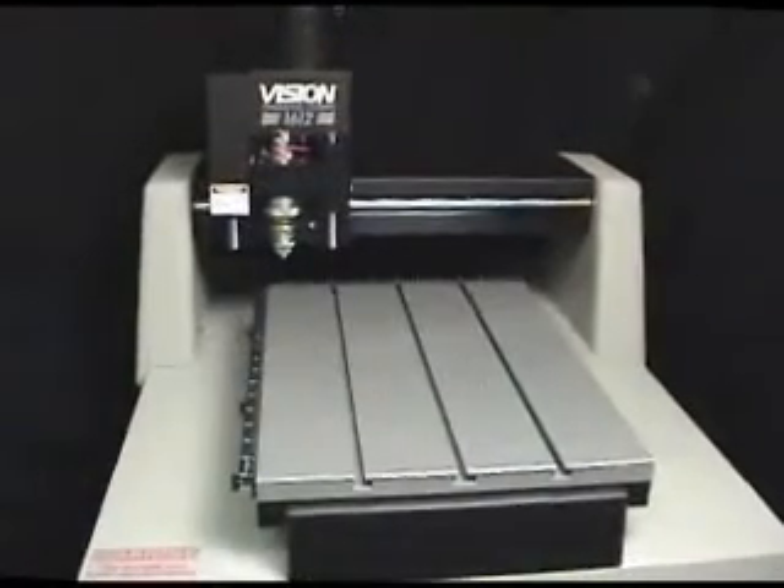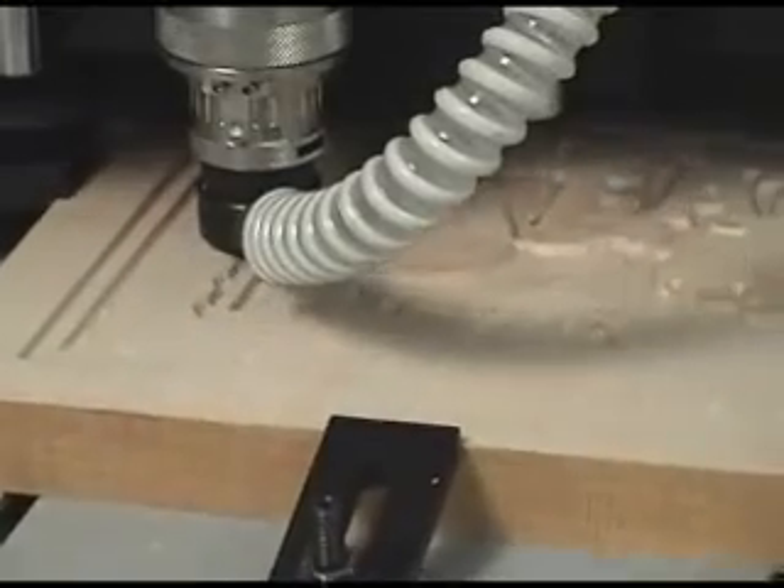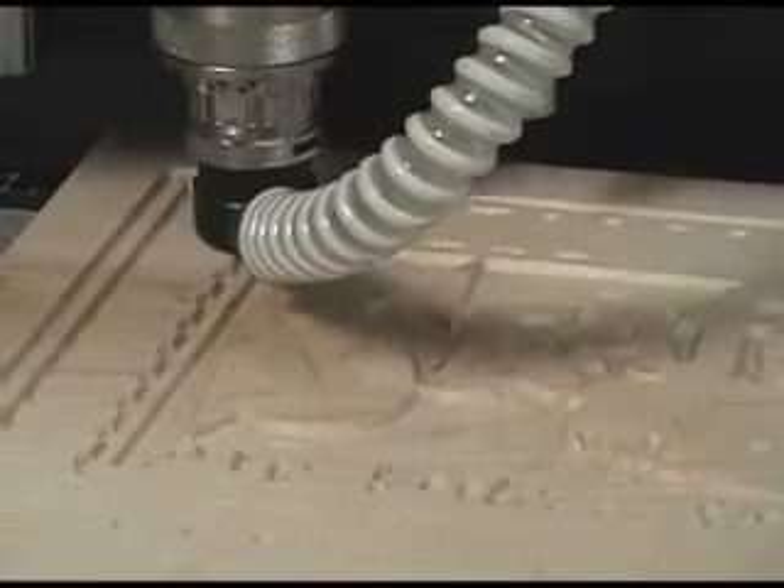The 16 series machines are available with a 16 by 12 inch or 16 by 24 inch T-slot table and can engrave items up to 1 and 3/4 inches thick or up to 5 inches thick with optional riser blocks.